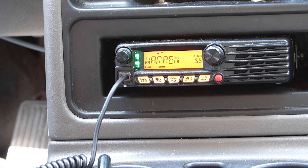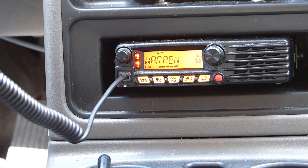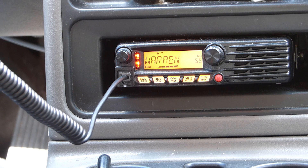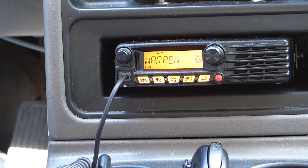I got a response from the Warren repeater — the operator said he'd be monitoring and willing to give signal reports. I thanked him and mentioned it would probably take me about that long to swap the antenna anyway, so I'd catch him later. Now we'll throw the Laird antenna on and see how it does.